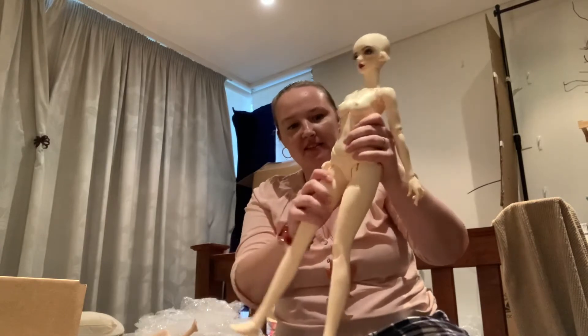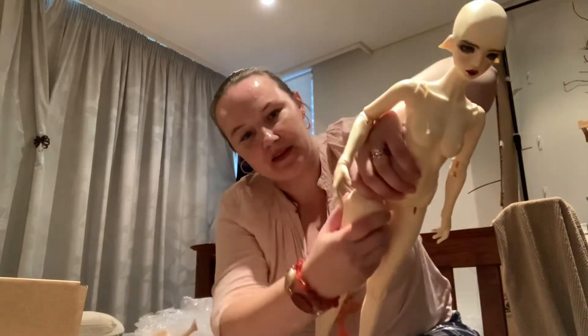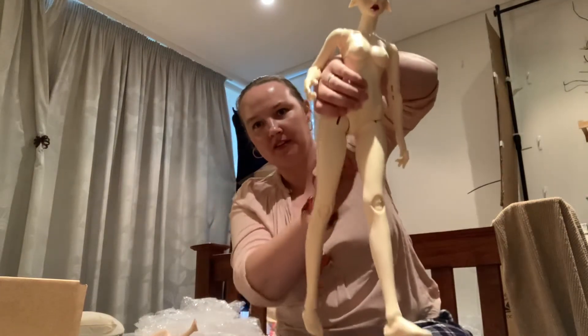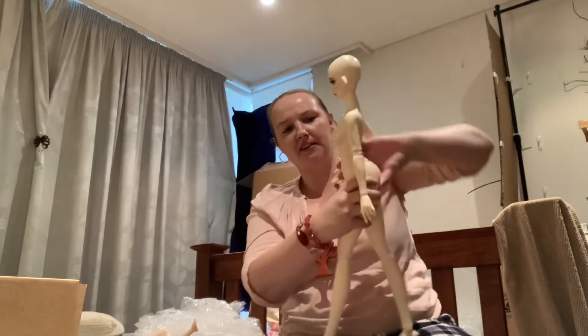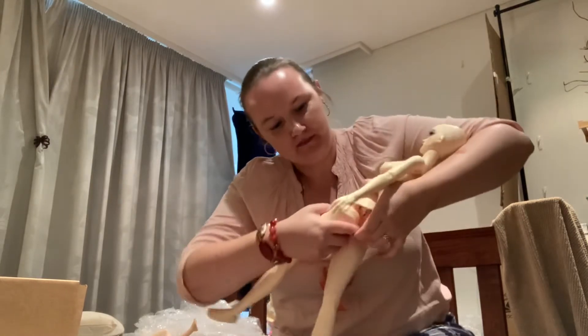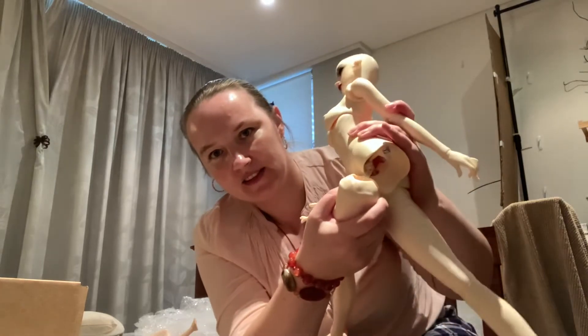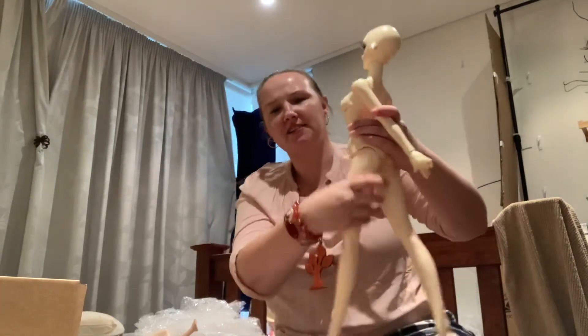It's interesting trying to sit her down. I noticed — I don't know if anyone can comment — but the legs are actually strung kind of like this, and the knot I think might be interfering. If you can see in there, the knot's just in there.